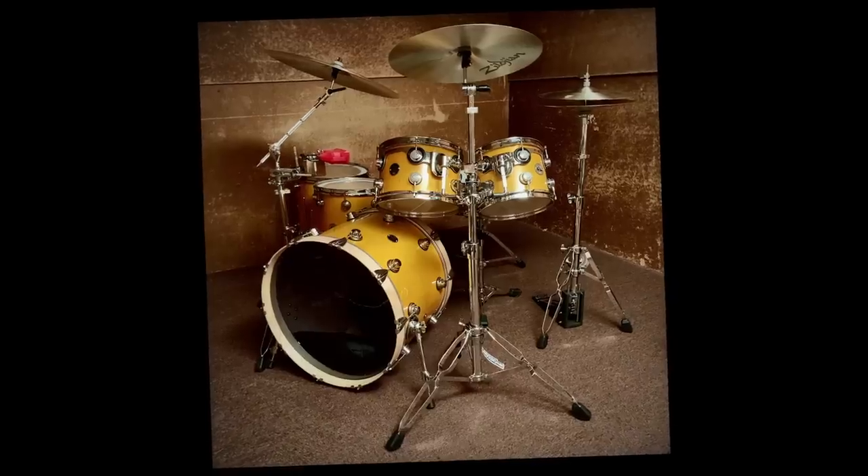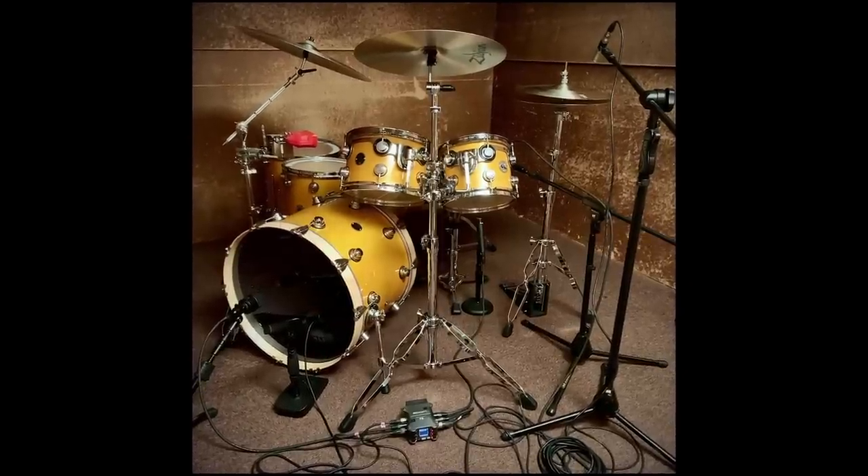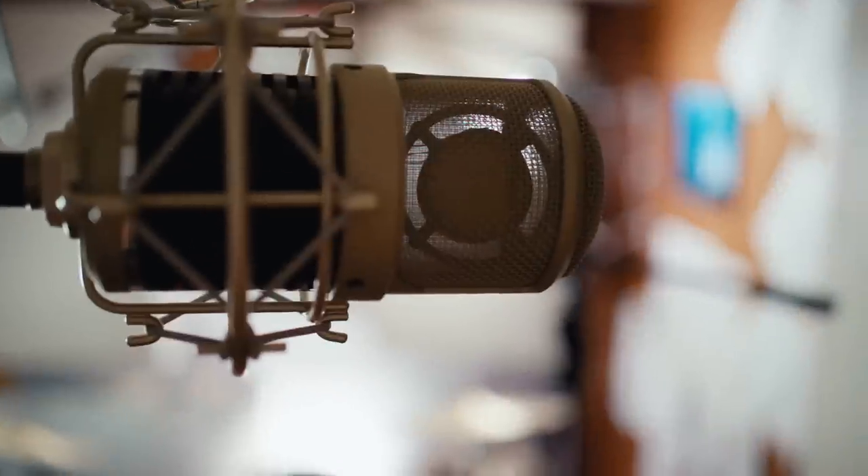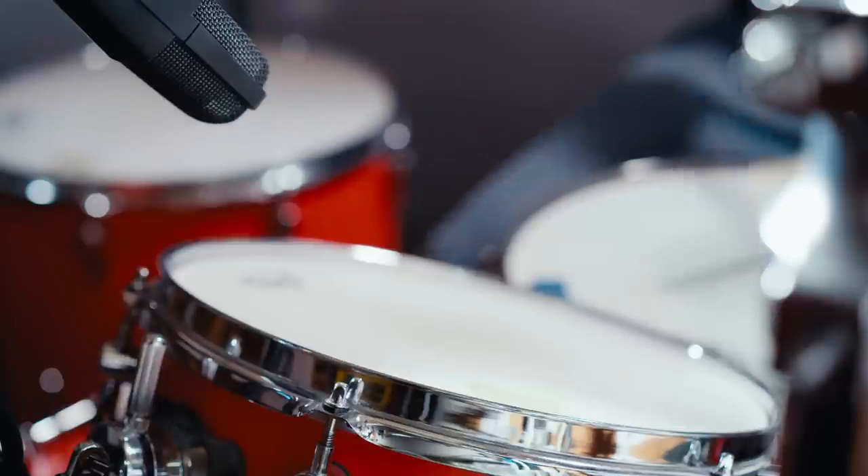I rented a practice space and started learning how to mic a drum kit. I'd been watching YouTube videos from the likes of Produce Like a Pro and Spectre Sound Studios, as well as a litany of others, to learn how to record drums. Nearly all of the approaches I saw online were about how to make cheap drums sound good, or how to make a good recording with cheap microphones. I wanted to take a different approach — making professional-sounding recordings without investing in a high-end preamp and compressor for each channel. Instead, I wanted to invest most in drums and microphones, thinking this would have the biggest impact on sound quality.